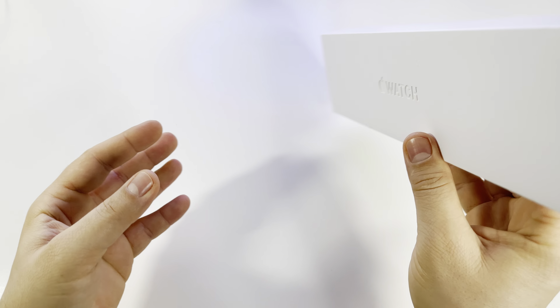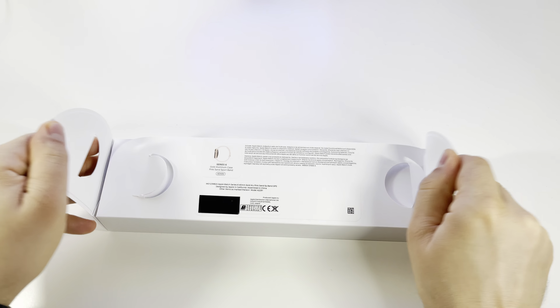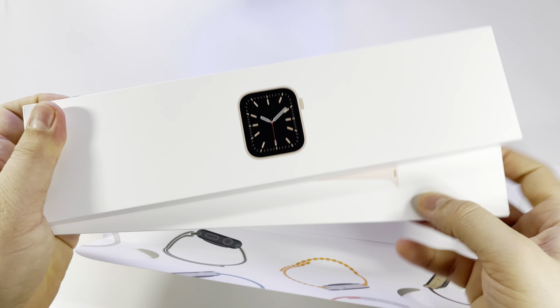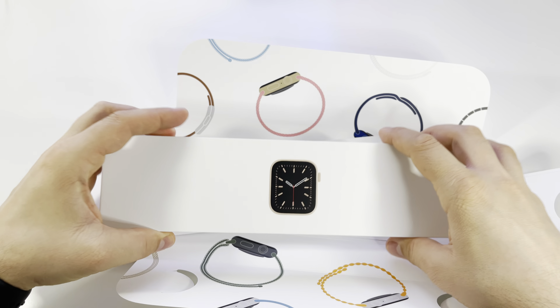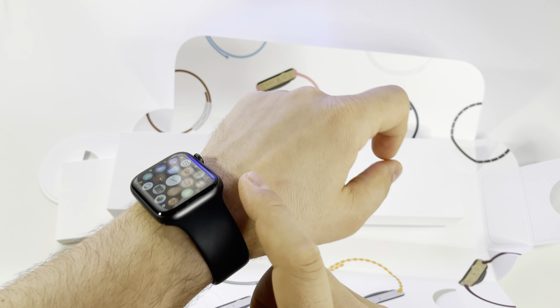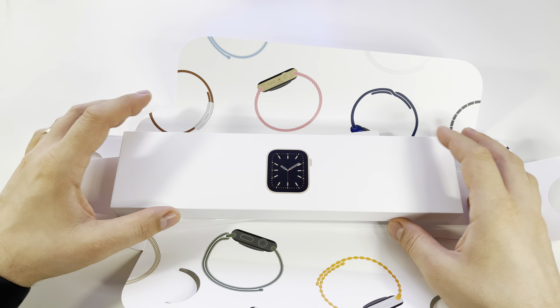I have here the Apple Watch 6, the 40 millimeters gold aluminum case model, so let's do a short unboxing and see what we have here. Let's also discuss this watch, because from day one I've used the Apple Watch 6 in 44 millimeters as well, and I can tell you a lot of things about it. Now I have the small version — the 40 millimeters gold version.